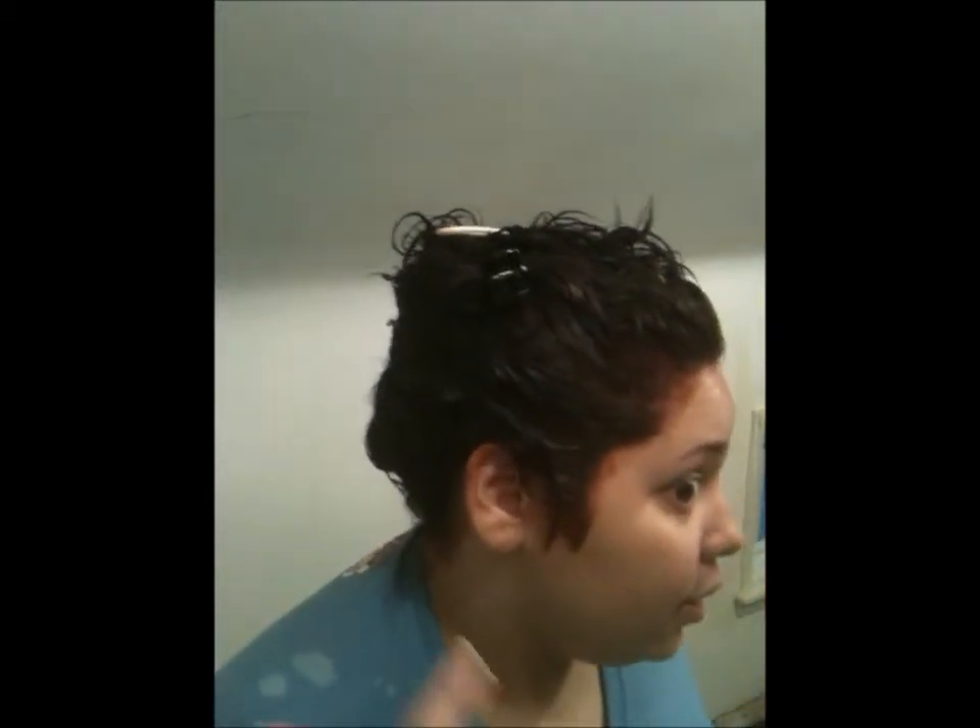About 50 minutes have gone by, and as you can see my hair is way darker than when we started. I may still have a couple highlights showing throughout my hair, but I'm really not concerned about that. So I am going to wash and condition my hair.